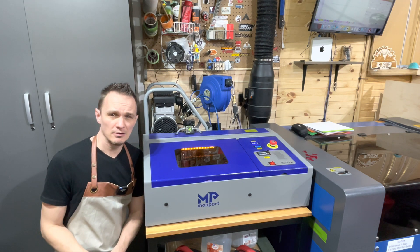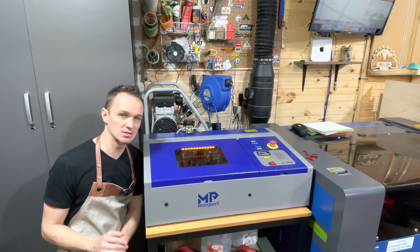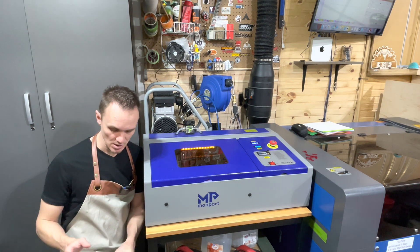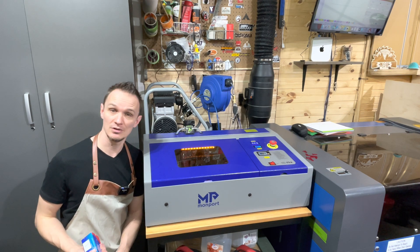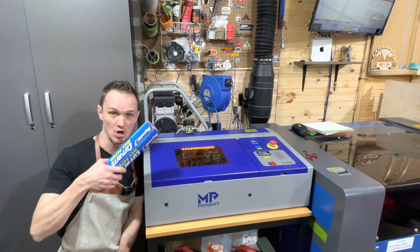So to prepare the laser to put food in it, we want to put something down on the honeycomb bed just to protect it from any residue we may have gotten when cutting wood or acrylics. So I'm going to put some wax paper down and then jump over to Lightburn to get our file and the picture we're going to design on our cookie.